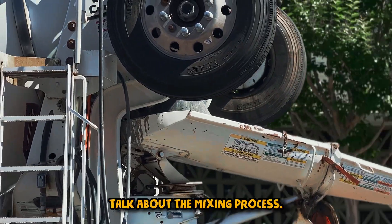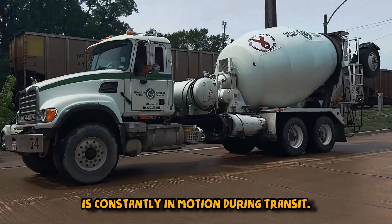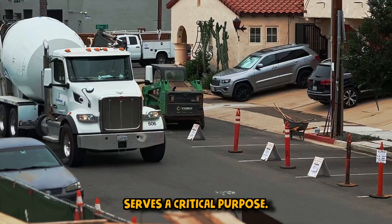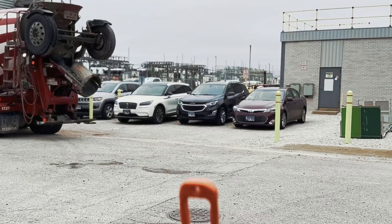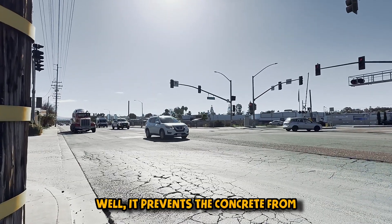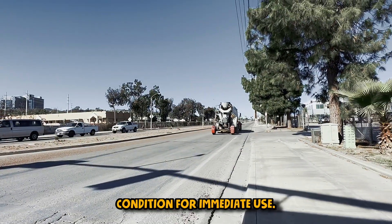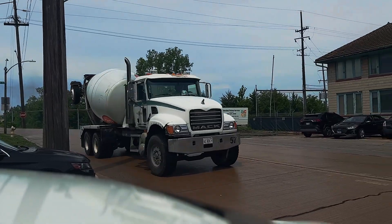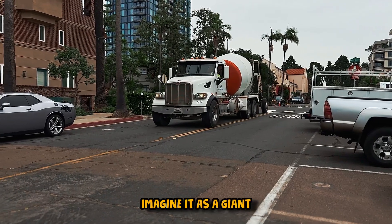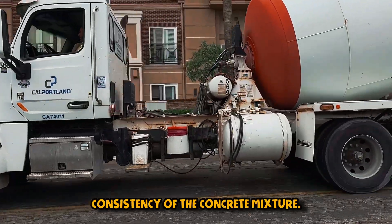First and foremost, let's talk about the mixing process. The drum inside the concrete mixer truck is constantly in motion during transit. This rotational movement serves a critical purpose — it keeps the concrete mixture in a liquid state. Why is this important? It prevents the concrete from hardening prematurely, ensuring it arrives at the construction site in perfect condition for immediate use. Imagine it as a giant mobile blender on wheels, always in action to maintain the ideal consistency.